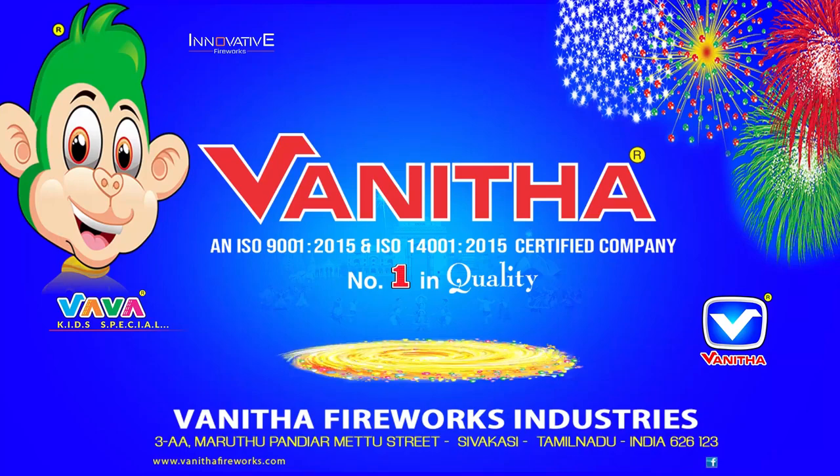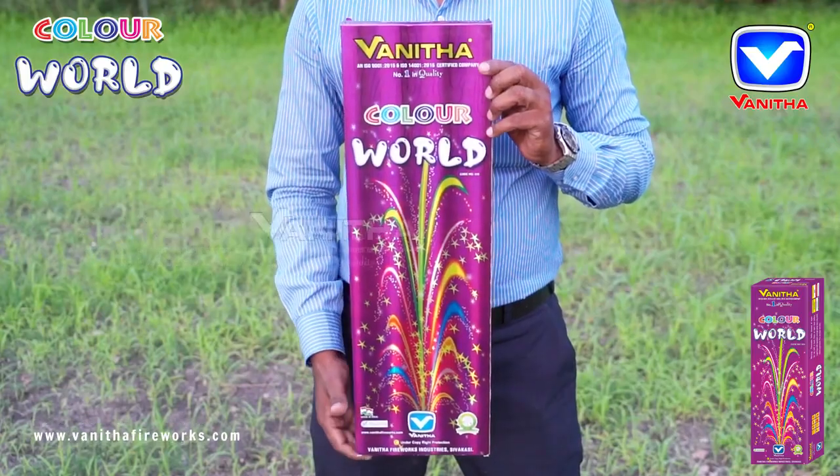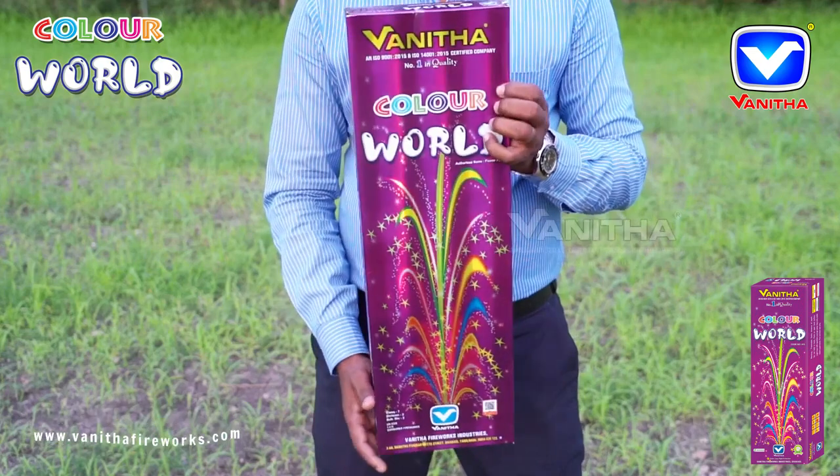Vanita Fireworks Color World. It's a fountain with colorful stars effect, available in 10 pieces.